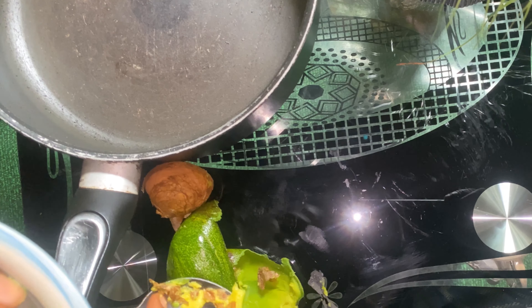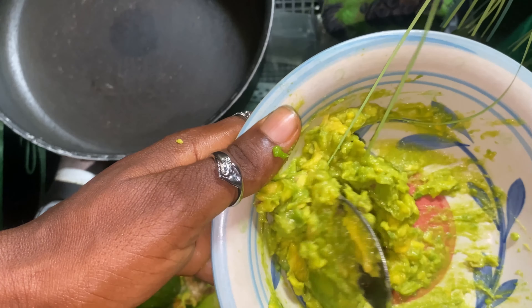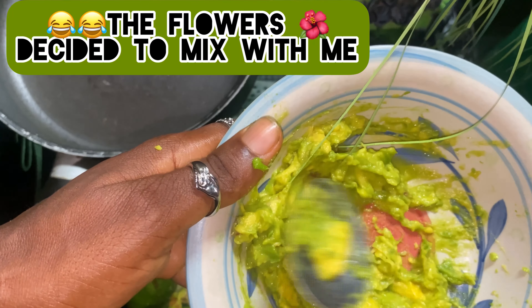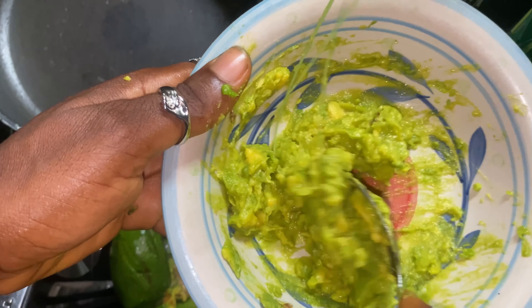I removed the pit from the avocado. The next step is to mix your avocado into a paste form.